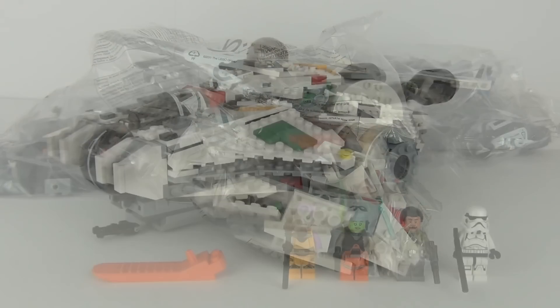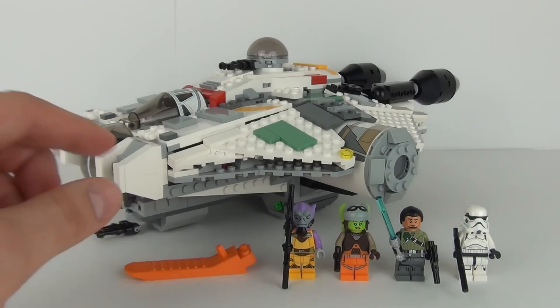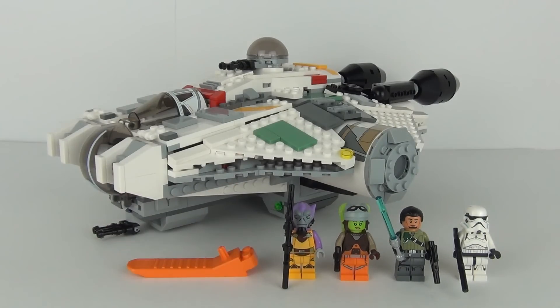Let's get this constructed to see exactly what it looks like. Here it is all constructed. We do have the four new and exclusive minifigures standing at the front. We do get one brick separator with this, as it is quite a large set — we do normally get a brick separator. You can see how big the ship is; it is one chunky ship.